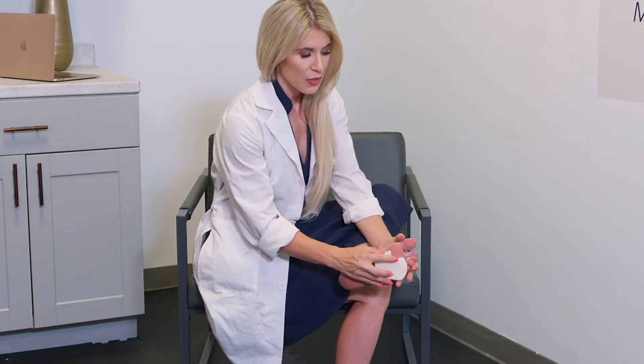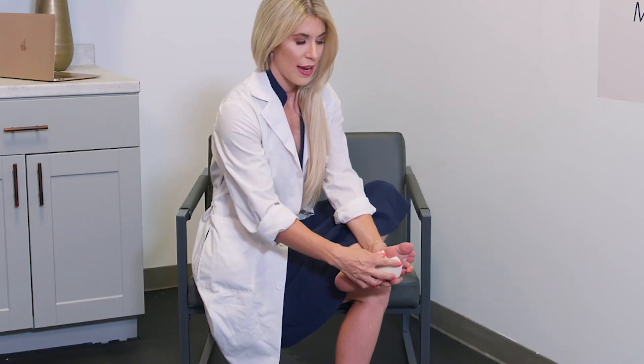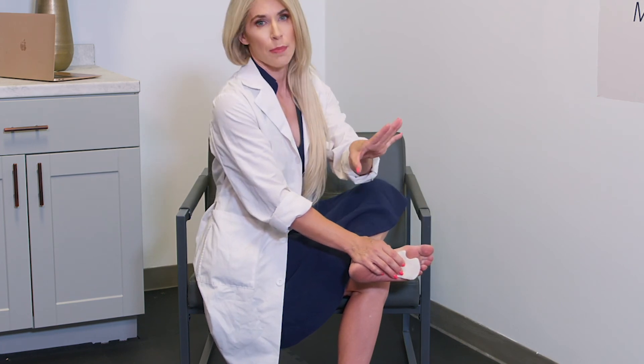The placement will be that the cutout of the dancer's pad will be at your first metatarsal head, so it's sitting in the void, and then we're trying to load the rest of the ball of the foot.